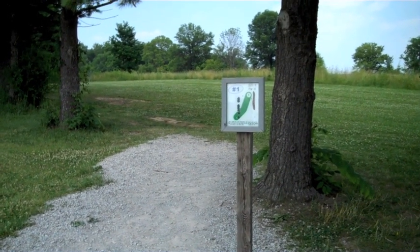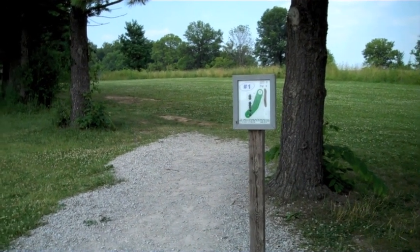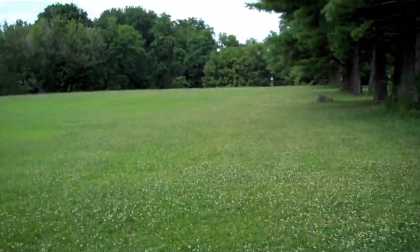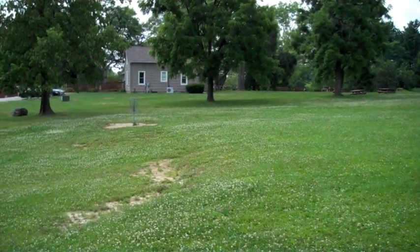Welcome to Buckeye Disc Golf. For today's review we have Sycamore Creek Disc Golf Course here in Pickerington, Ohio. Let's check it out.